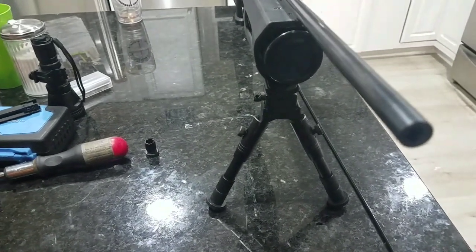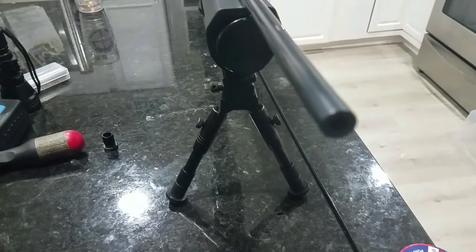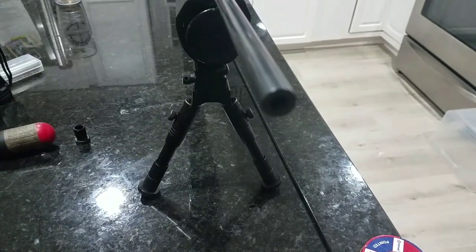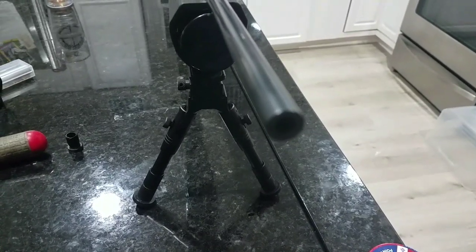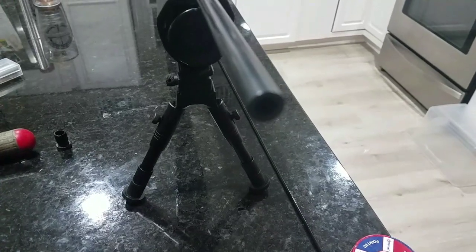Alright, well I appreciate it guys, thanks for watching. Like I said, one of the most asked questions on both channels: when should you clean a barrel? And this is a perfect example of when to do that. I couldn't really see this before because I was looking with the shroud on. It should be more reflective down the barrel — it should be a mirror finish all the way down. Alrighty guys, thanks for watching.